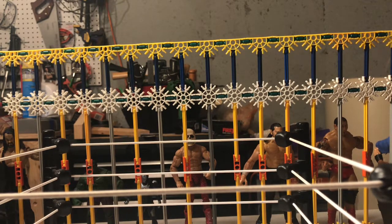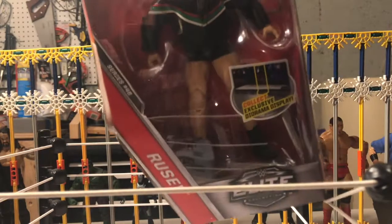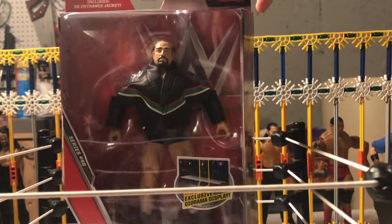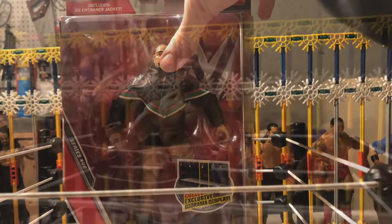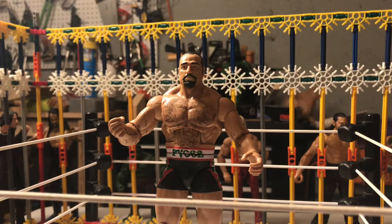So here we go, I'll get the first one. The first figure is this Elite 46 Rusev figure. It's Rusev day every day, so I had to get one of these figures. I'm going to unbox it — here it is guys, we've got this Elite 46 Rusev.